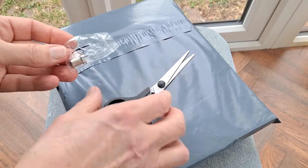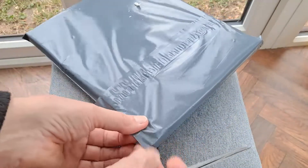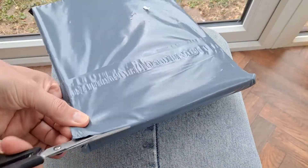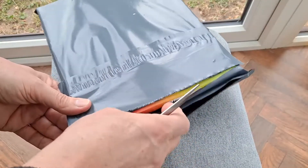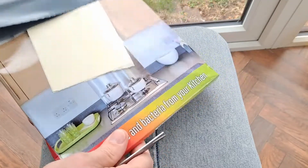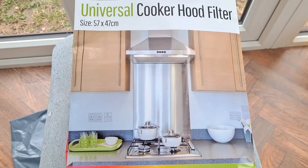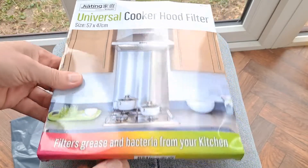Before I put it in, we'll just open that other package, because that one isn't very interesting — it's just a replacement filter for my hob filter, or extractor fan, or whatever you want to call it, the one over the top of the cooker. That needs replacing, so as usual I've looked for the cheapest option. It's a universal cooker hood filter, 57 by 47 centimetres, which should be bigger than I need and I'll cut it down to size.